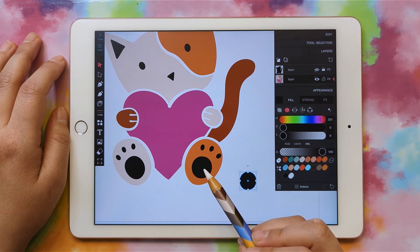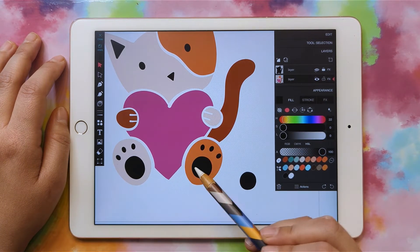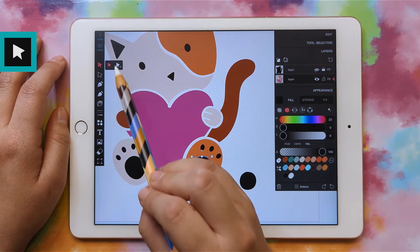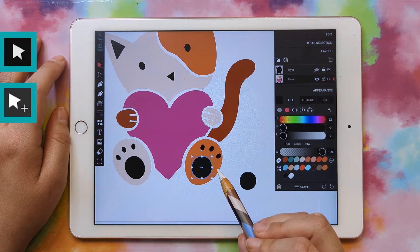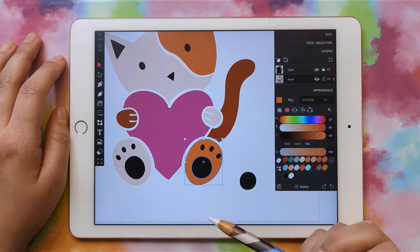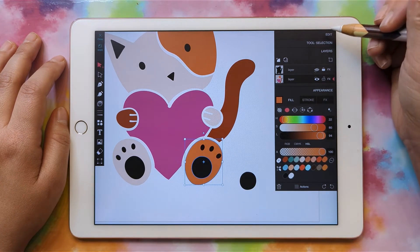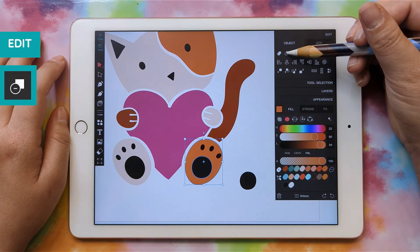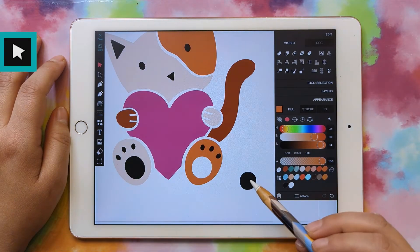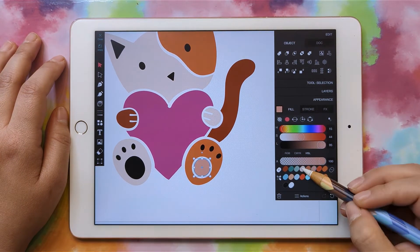First we'll need to cut this circle out of the orange part. Grab the circle and the orange part — click the select button, then the Select Plus, and click the orange part to add it to your selection. We have the orange foot and the black circle selected, and now we're going to go to Edit and click Subtract Front. Now we can go back to the regular select tool, move this piece back, and make it whatever color we want — I'll make it the light color. And this cut-out part is going to be black.